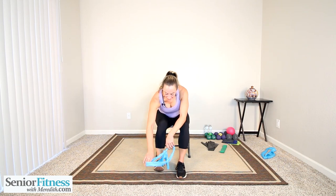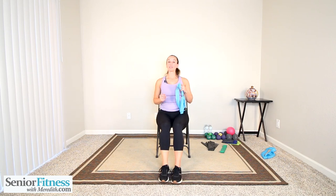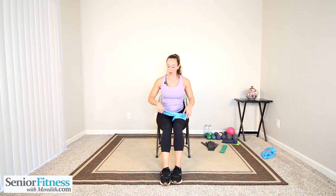Release that band. Lower body is done — round one. Let's do a couple of movements for core.